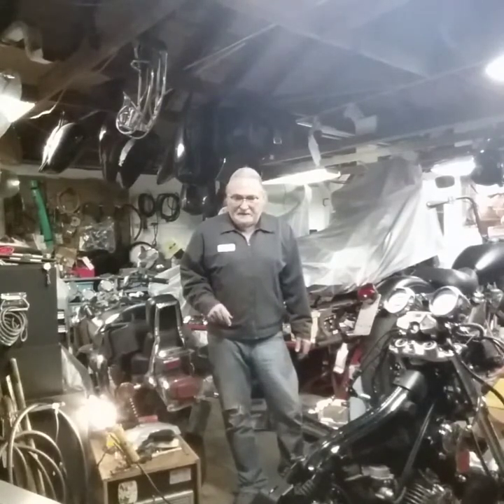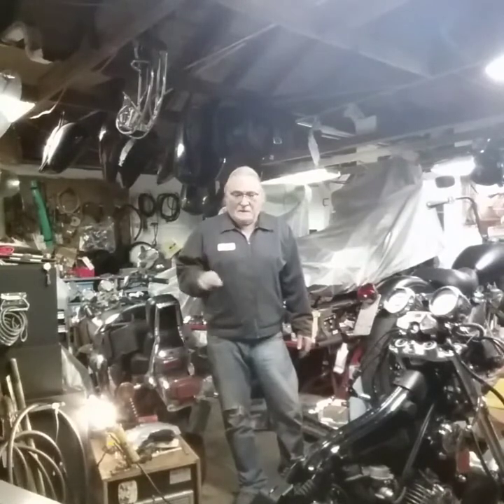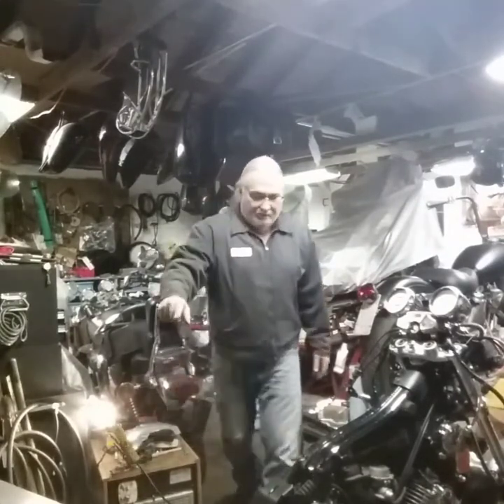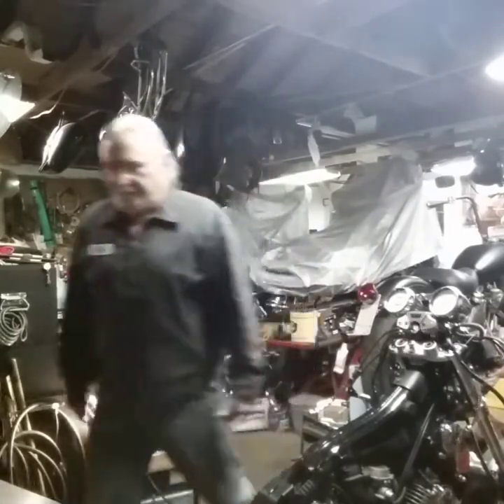I'm going to get whacking on this thing and I'll see you again when I've got the handlebars, risers, seat, and rear seat on. We'll catch you guys on the flip side.